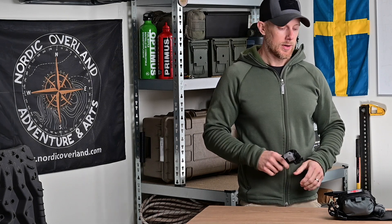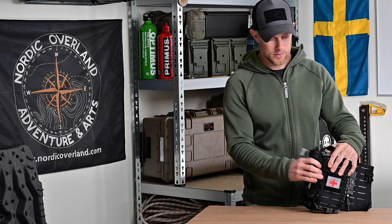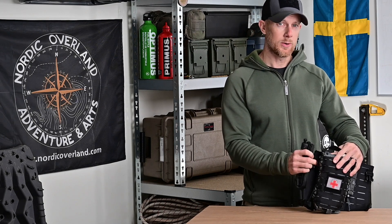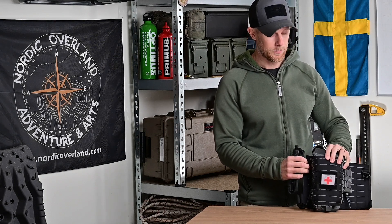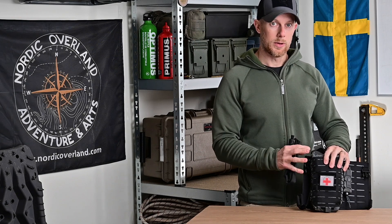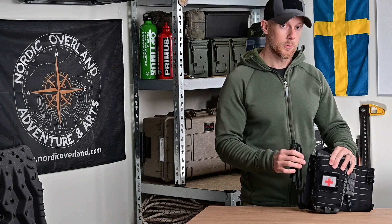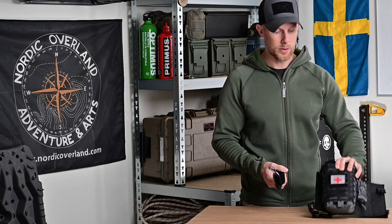Som en bonus kan jag fästa en toniké i de elastiska banden på traumakittet, vilket ger lite snabbare och lättare åtkomst än att behöva dra ur slädden och öppna fickan. Nästa version av kittet kommer se lite annorlunda ut men man kommer fortfarande kunna fästa en toniké i elastiska band på utsidan. Nackdelen är att den blir mer utsatt för smuts, fukt, väta och lera när man kör.